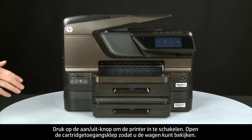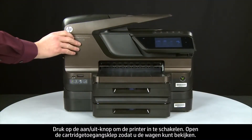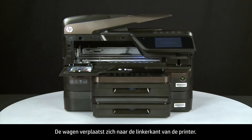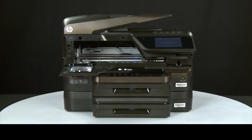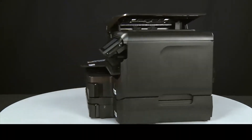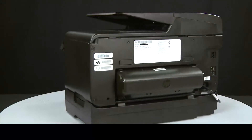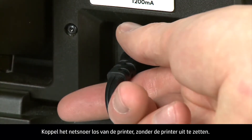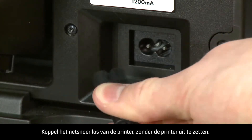Open the cartridge access door so that you can view the carriage. The carriage will move to the left side of the printer. Turn to the back. When the printer is still on, disconnect the power cord from the printer.